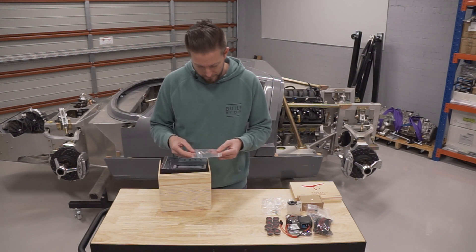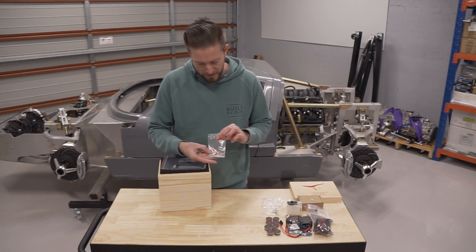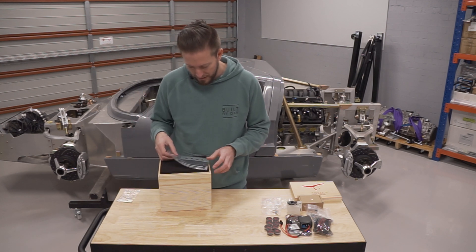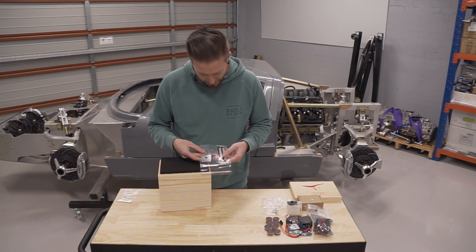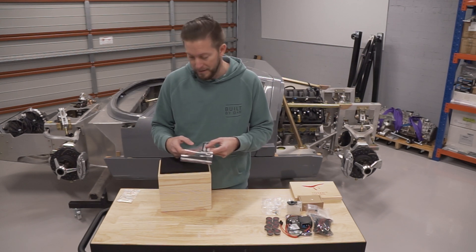First off we've got some basic tools — four different size allen keys and two different spanners. Basically like an IKEA flat pack, it comes with the tools you need to assemble it. And on top here we have a couple of gaskets — looks like we've got some head gaskets and a couple of others which I'm assuming might be for the oil pan or the sump.